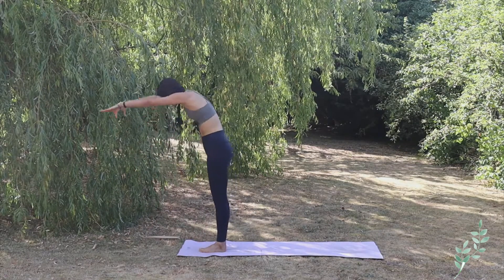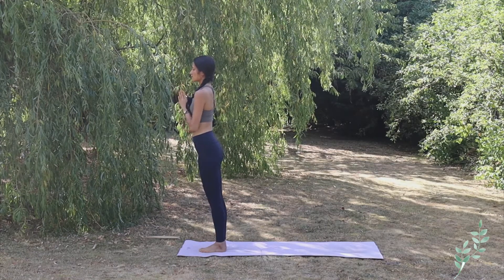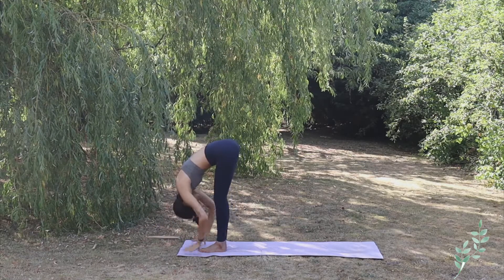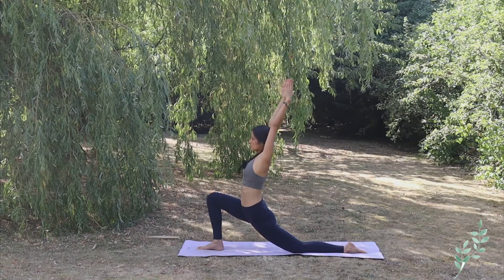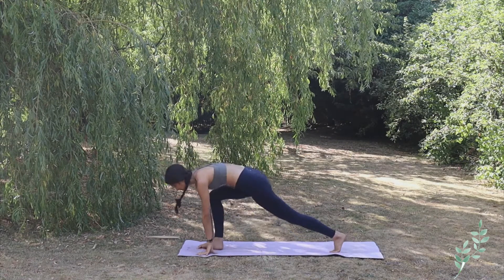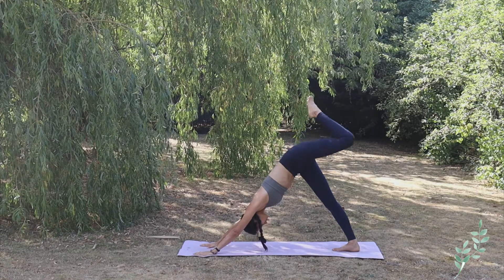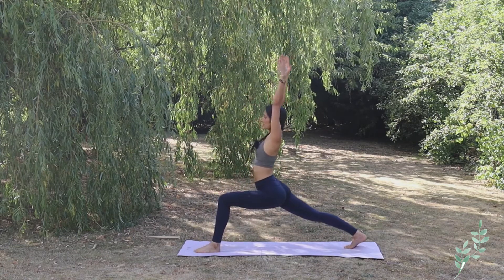Hastapadasana looking up, exhale hands to the heart center. Let's go on the other side — inhale bringing both arms up toward the sky, exhale complete forward bend Hastapadasana. Inhaling left foot back, bringing the left knee on the floor, inhale low lunge. Exhale go to Adho Mukha Svanasana. Inhaling now bringing the left leg up toward the sky, bend the left knee, and bring the left foot in between your hands. Inhaling, high lunge.